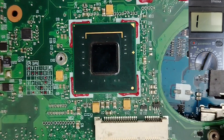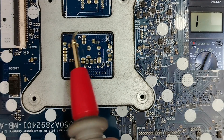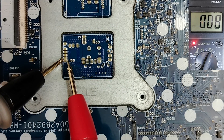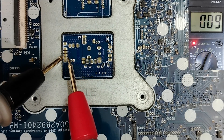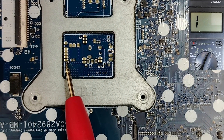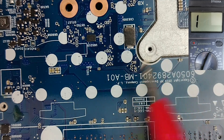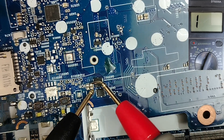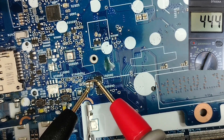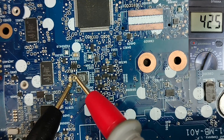However, for ceramic capacitors in the CPU circuit — exactly near the CPU socket — it is normal to get a low resistance. As you can see, the multimeter beeps and shows about 8. This is not a short circuit; it is normal for processor and chipset areas. In all other circuits, ceramic capacitors should give a higher resistance, around 400.